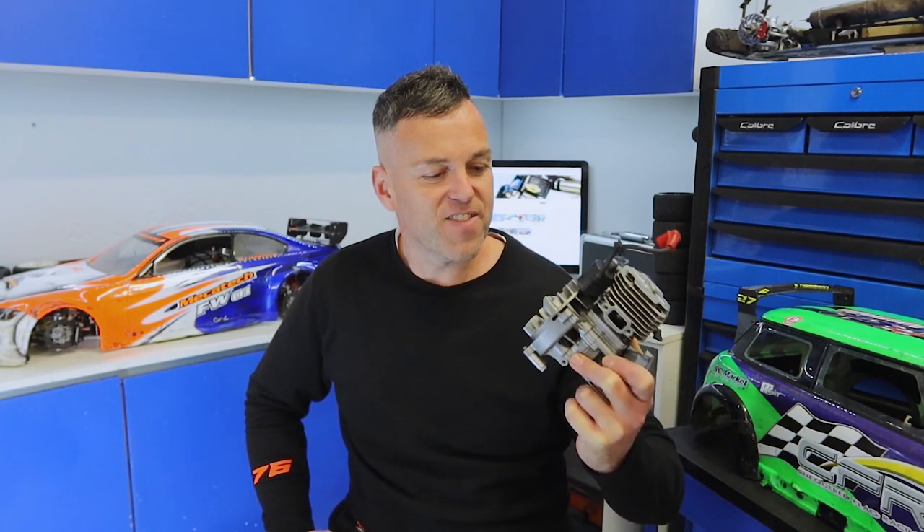Hey everyone, it's Mark here and today we're working on the Zenoa engine out of the FG four-wheel drive one-fifth scale RC car. Last week I suggested it, you legends asked for it, so today we're going to do a quick and dirty top-end rebuild on the Zenoa engine out of the mini before it goes back together and we head back to the track for some racing.